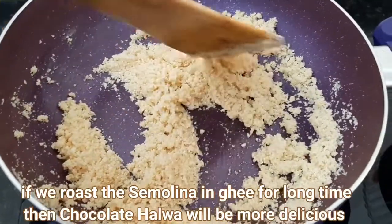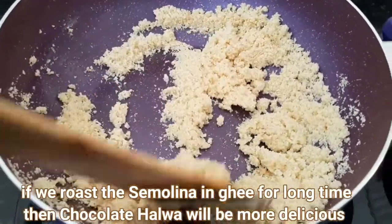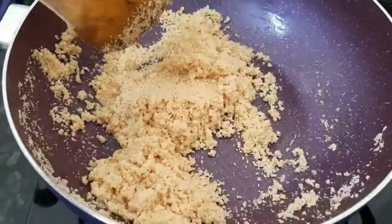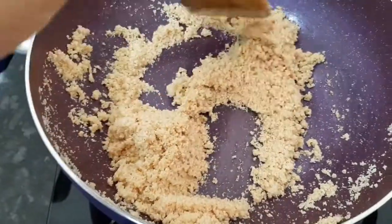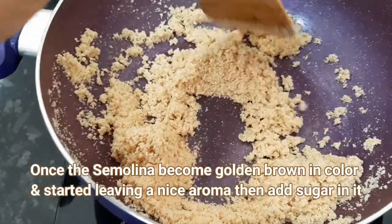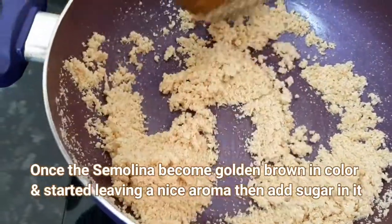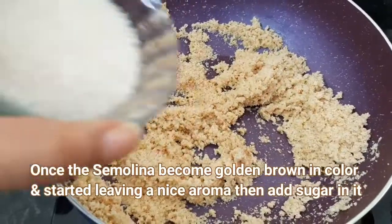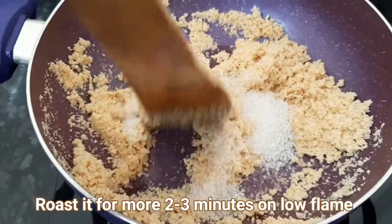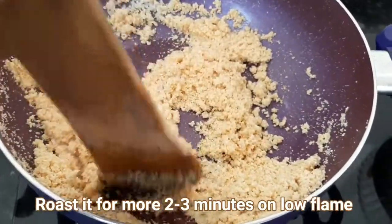This is a good way to make this halwa very tasty. The halwa has changed to a golden brown color and has a very good taste. Now we add the sugar and roast it well.